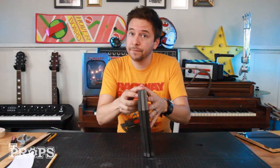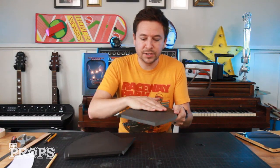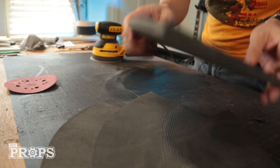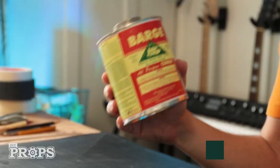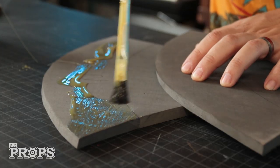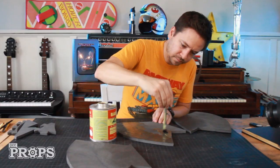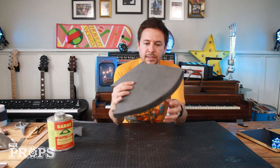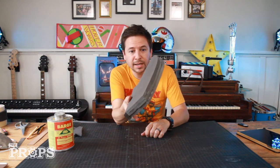I'm going to glue these together, but first I'm going to sand off this rough edge on one side of each piece so the glue sticks better. To glue these together, I'm using barge cement, which is basically really heavy-duty rubber cement. The trick is to apply it to both surfaces, let it dry, and then stick the two together. Edges are a little bit rough, but there we go — three pieces glued together.